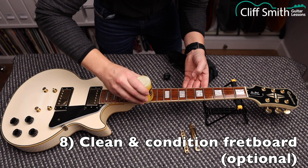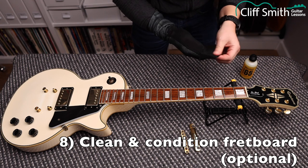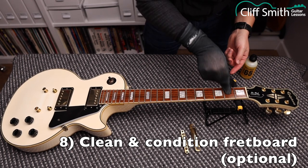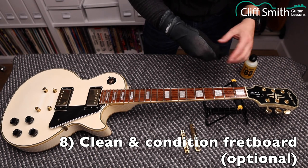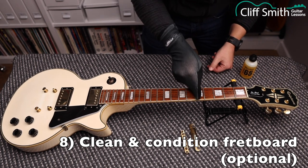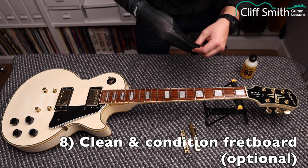Fretboards can crack if they dry out too much. Once we've applied the lemon oil, we're going to clean it off using a separate cloth — not one covered in guitar polish. Get right into the corners by the frets with your nails, rubbing this in all the way along to continue breaking down the dirt, remove the dirt, and condition the fretboard. Once you've gone all the way along, just wipe off any excess with the cloth.